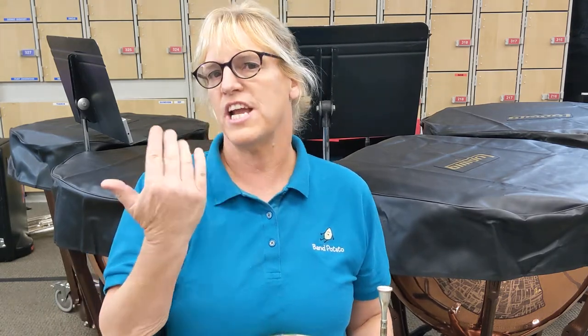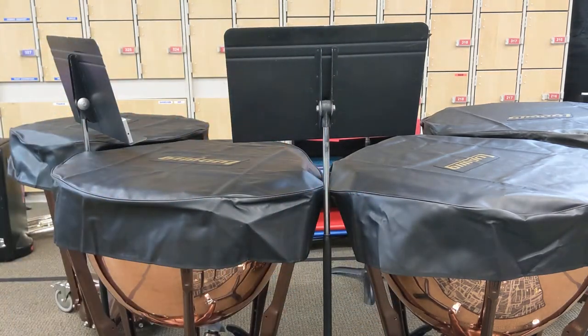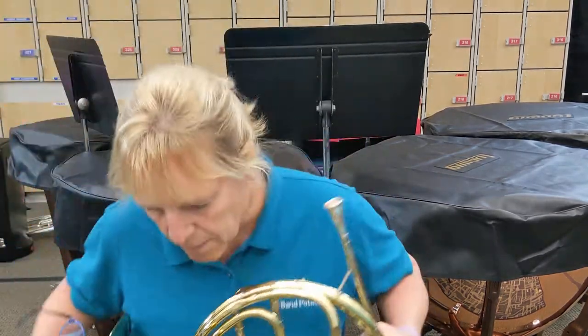If you hear buzzing or rattling, it's because the snare is on — for some reason the snare loves the horn — so let me go turn it off for a second. Okay, snare's off.